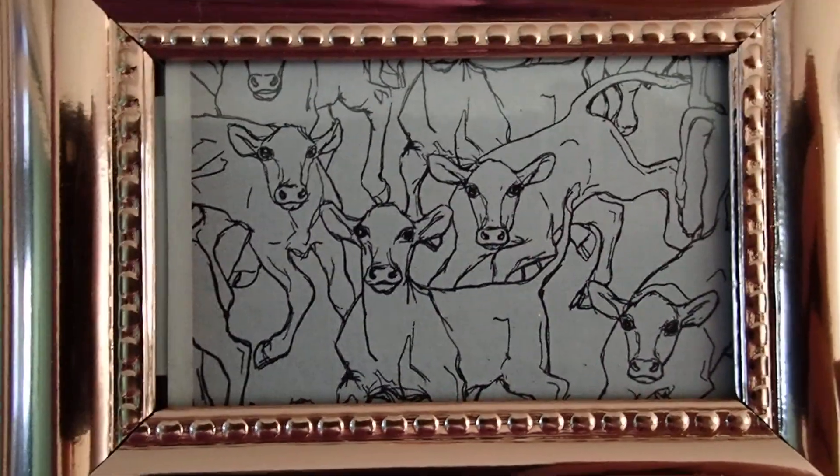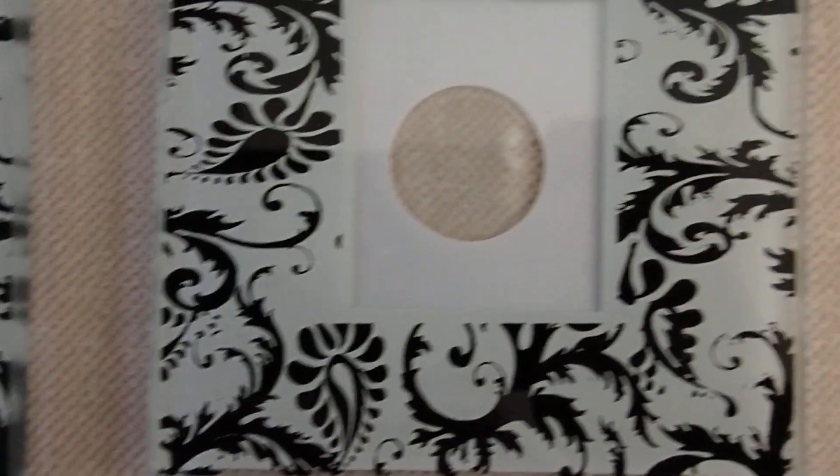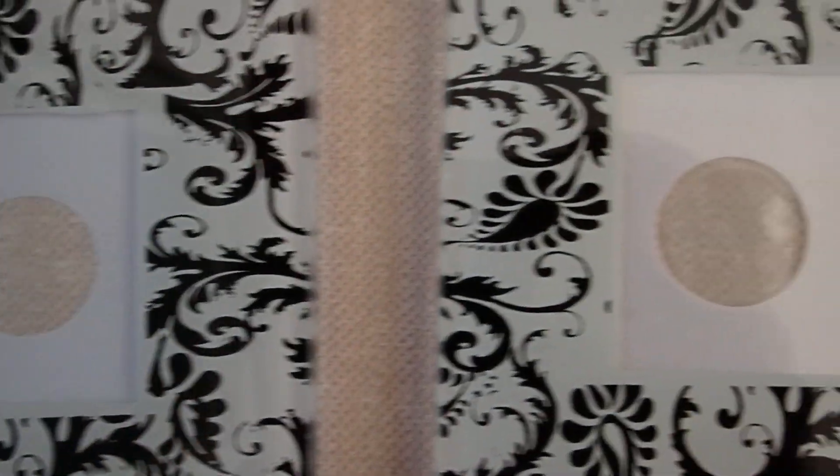Then I placed some artwork in these other ones, though I haven't used them yet. These are coasters, and these can also serve as picture frames.